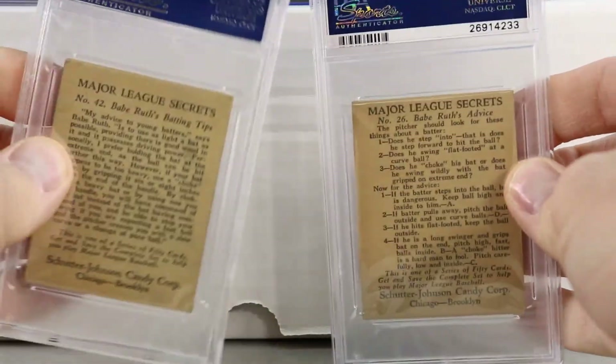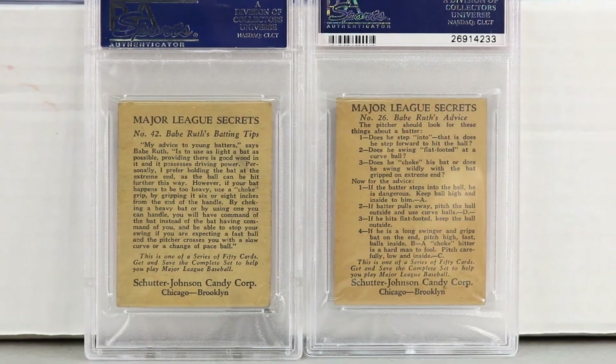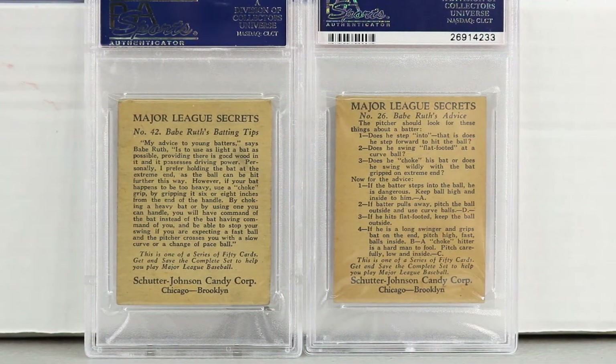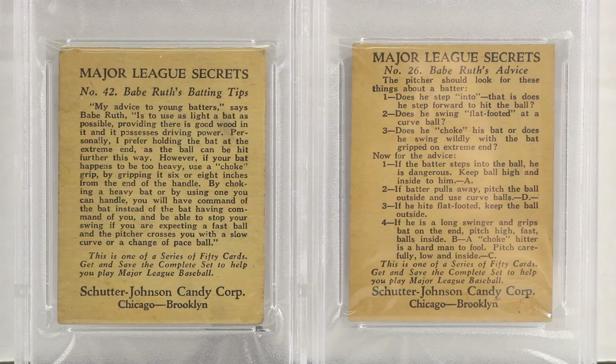The back of these Schutter-Johnson cards has some good reading. It looks like they're from Chicago and Brooklyn. These show Major League secrets — how to grip the bat or how to pitch to a left-handed batter. Pretty cool content on the backs.